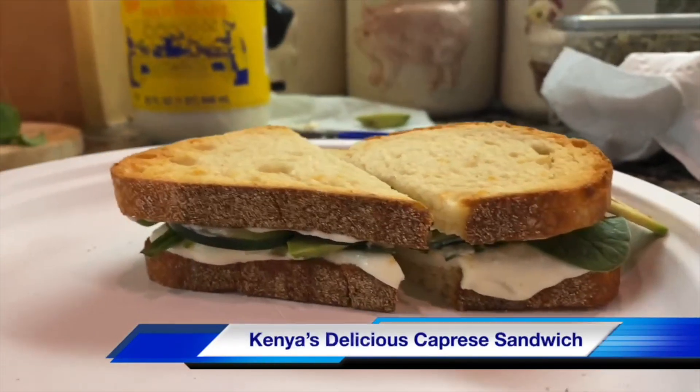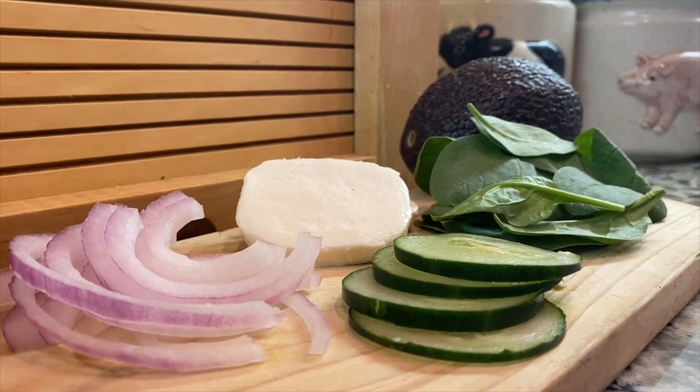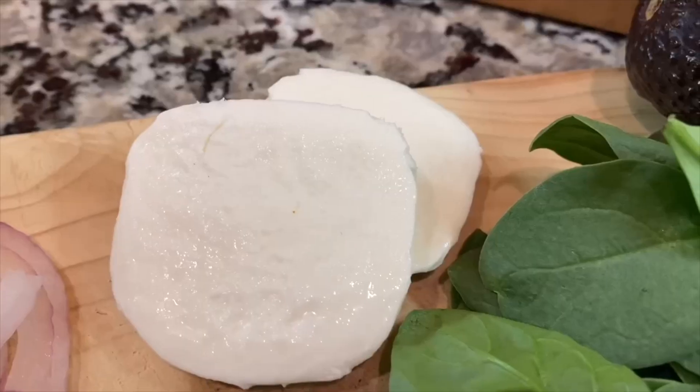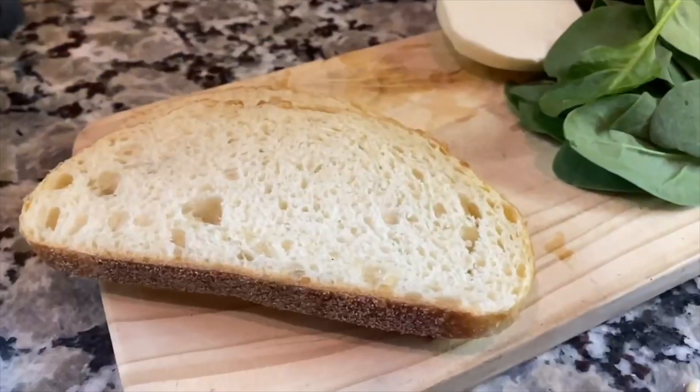Hey there, Kenya here. Today we will be making my delicious caprese sandwich. The ingredients you will need are onion, cucumber, spinach, fresh mozzarella, half an avocado, and two slices of Asiago bread.